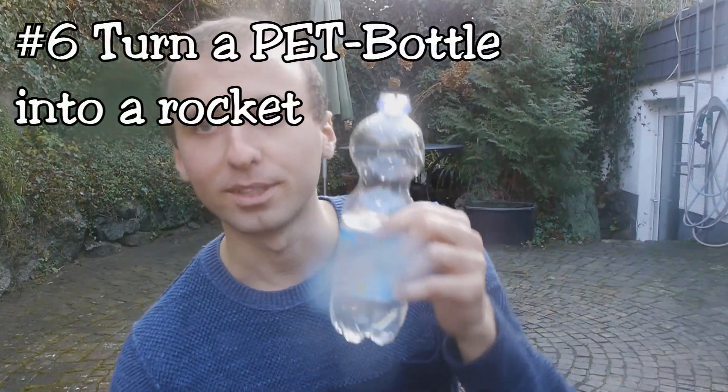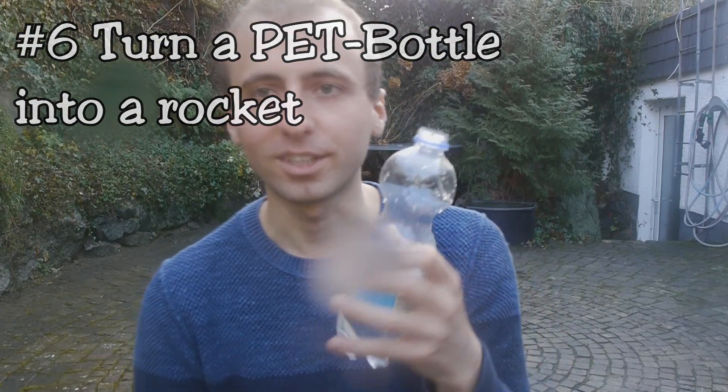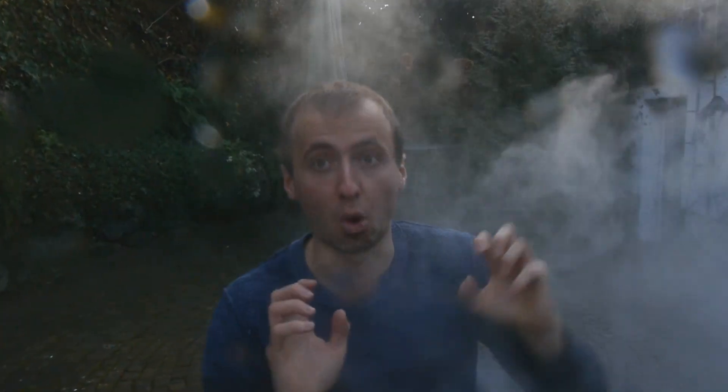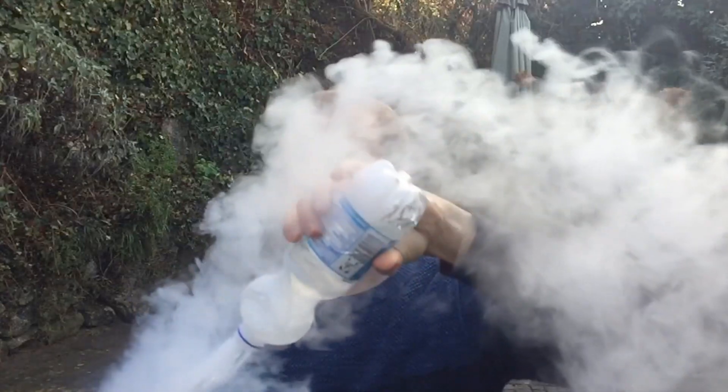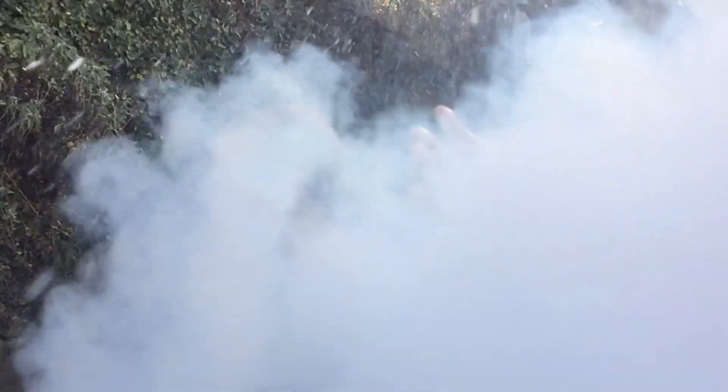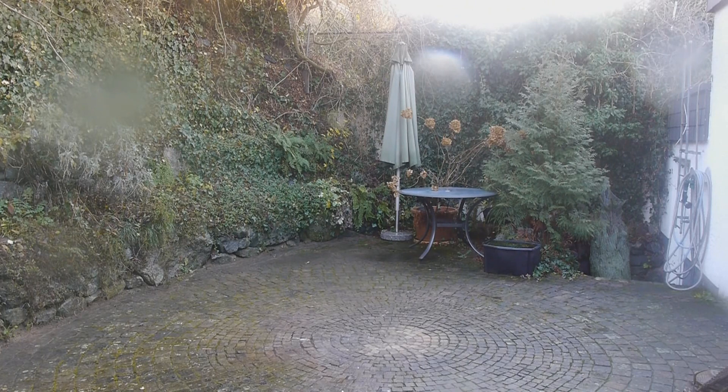We can use the same principle to turn a PET bottle into a rocket. This bottle is filled two-thirds with water and now I'm going to add some liquid air. And now watch what happens when I turn the bottle upside down. It's a good idea to aim it somewhere where nothing gets destroyed. Let's watch this from a bit further away.